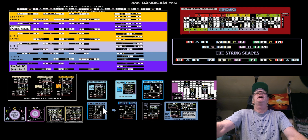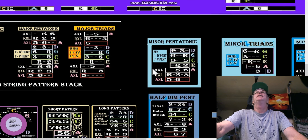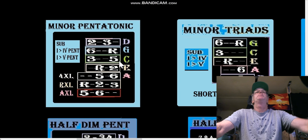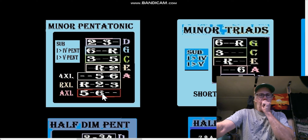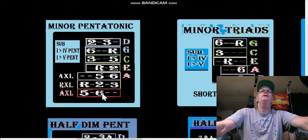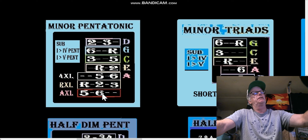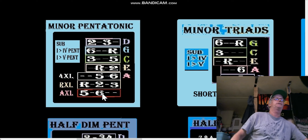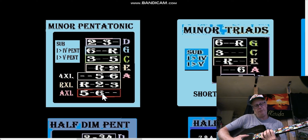We have a half diminished pentatonic, but the minor pentatonic — if you look at it — is just the major pentatonic but starting the scale from the relative minor of the major shape. So the minor pentatonic, let's do it on the guitar. The E-shaped pentatonic would be root, two, three, five, six.